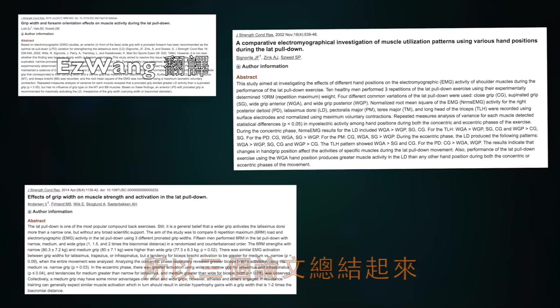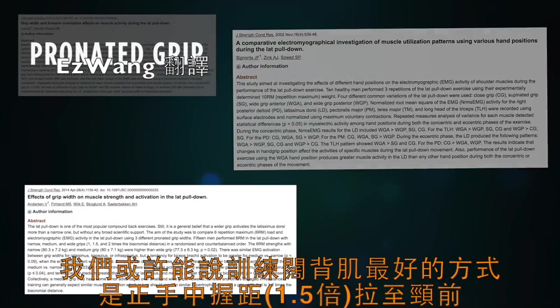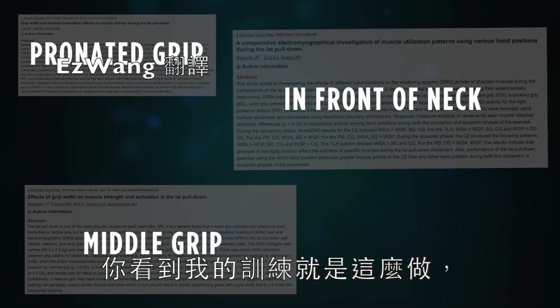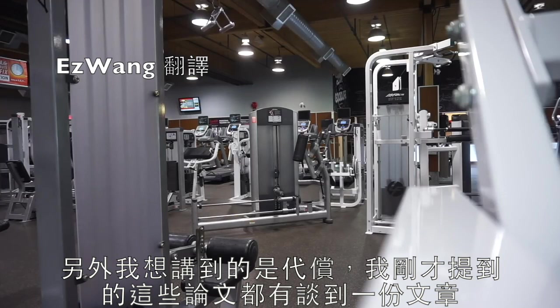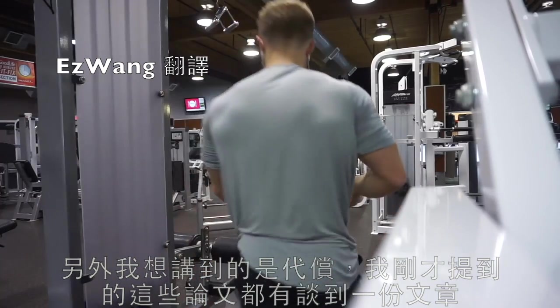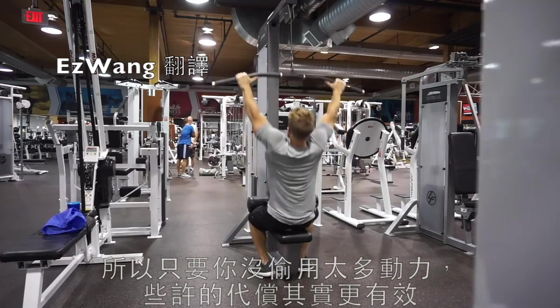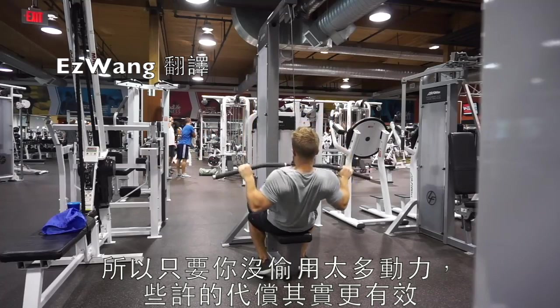These three studies combined indicate that the best way to train the lats is through a pronated grip brought to the front of the neck with a middle grip — so 1.5 times biacromial distance — and you'll see that's basically what I was doing in this exercise. One more thing worth noting is about cheating: a paper referenced an 11-degree lean back being better for optimizing lat recruitment than staying completely upright. So as long as you're not using too much momentum, slight cheating on the lat pulldown is actually better for recruiting the lats.